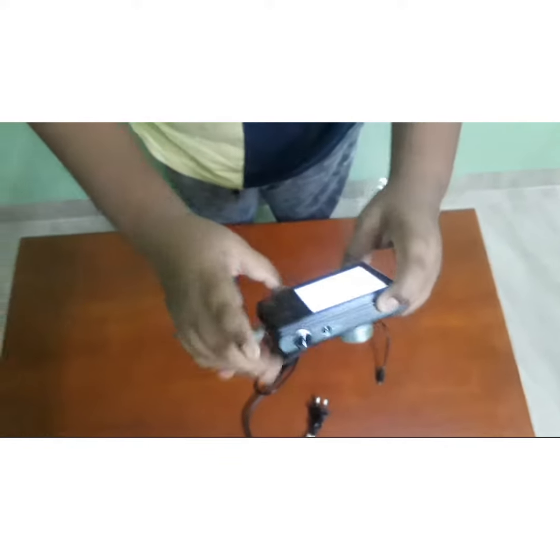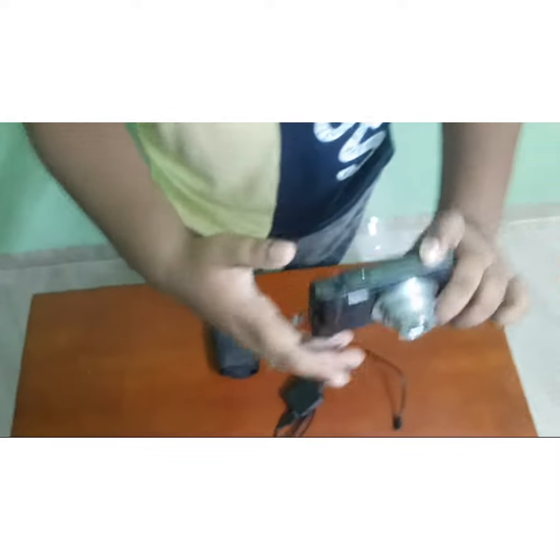We have Sony Camera. This is the camera. The camera is better. There is a disadvantage, but this is better.